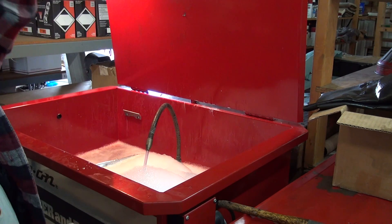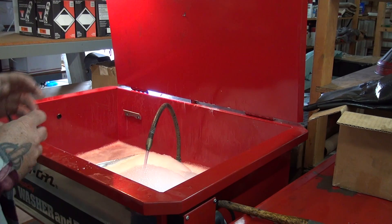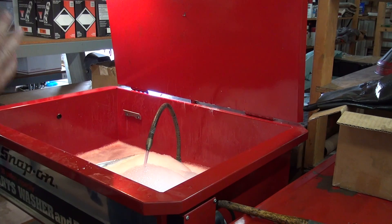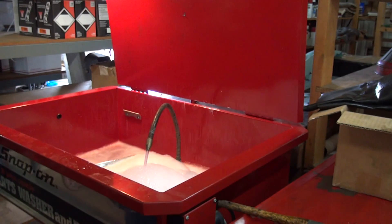We're going to let these soak until tomorrow or the next day — but none of that stuff is painted, so it's not going to hurt it. We want to get rid of that old nasty grime that's been baked on there forever. We'll see what that does, and then we'll experiment with that frame. I think we might be on the right track here.